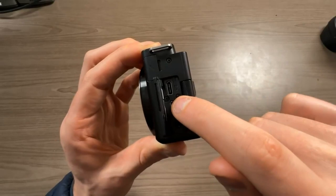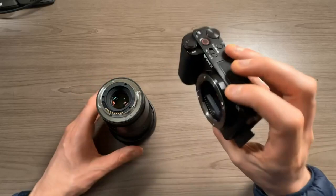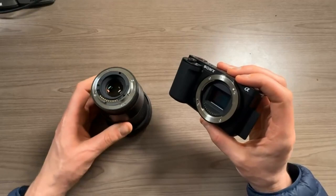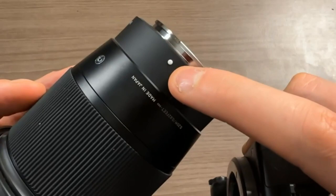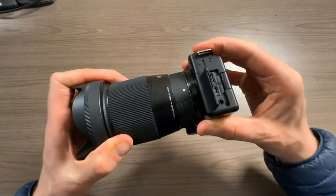Now we want to put a lens on this camera. I did not choose the kit lens — I actually just chose the body and bought my lens separately because I wanted a very specific lens. But if you want to attach any lens to this camera, here's how it works: the lens is going to have a white dot on it, and there's also a white dot on the body of the camera. You just want to line those two white dots up, then turn it until you hear a click, and then you know it's on.